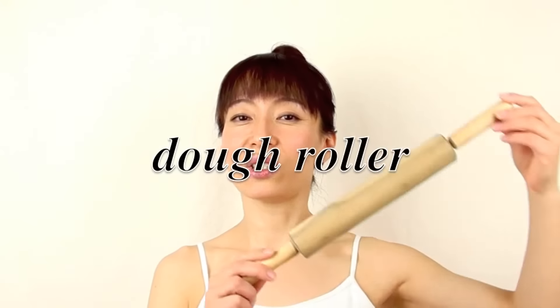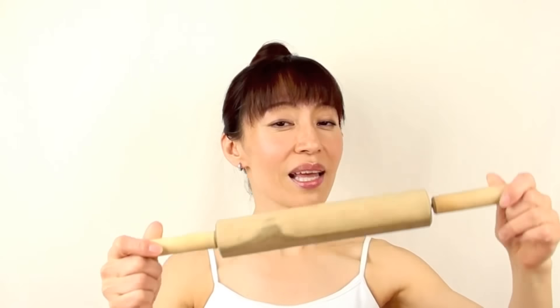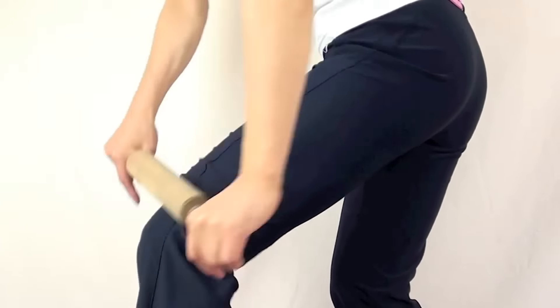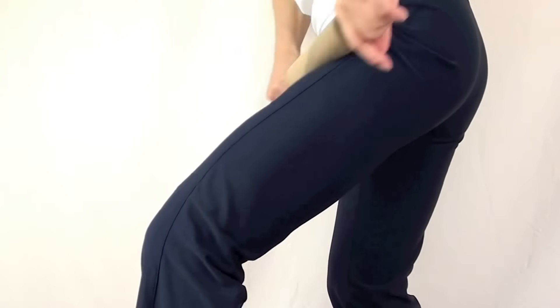In this video we're going to use a tool from the kitchen — ta-da, it's a dough roller! We're going to use this and give a treatment on the cellulite. Let's start from the front thigh, going up and down — oh, it feels so good!